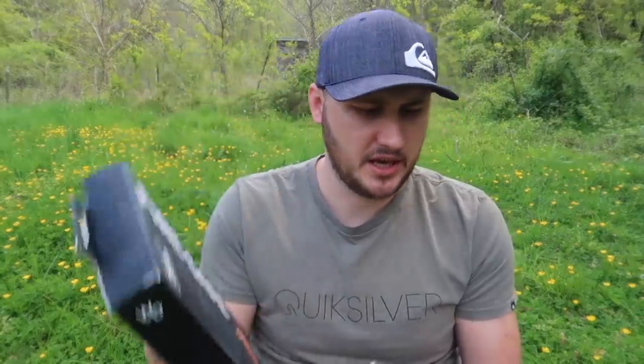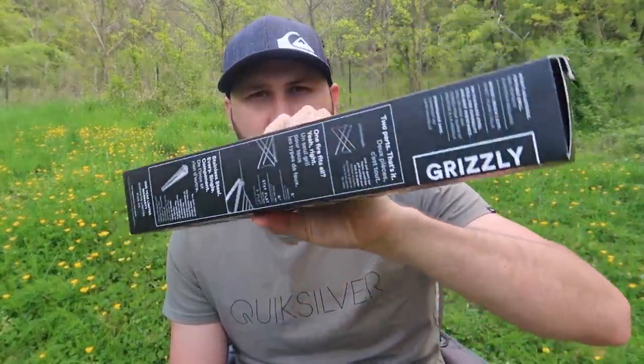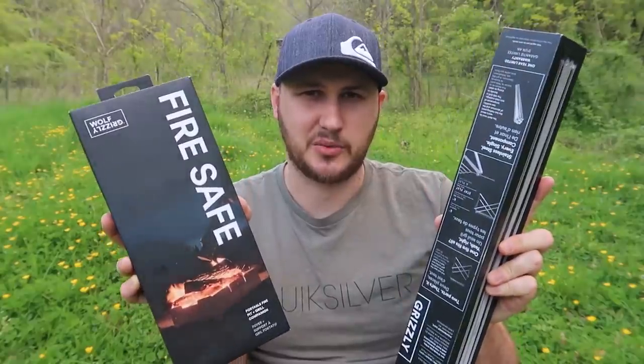What's up guys, today I'm going to put to the test the Fire Safe portable fire pit by Wolf Grizzly, and also the grill, which is sold separately. Let's see how it works.